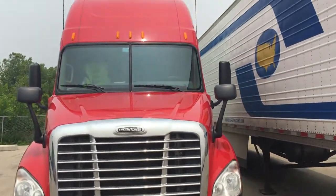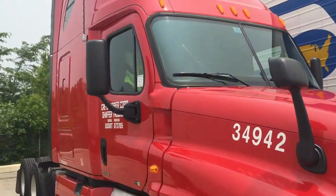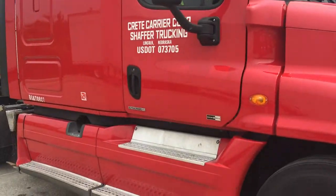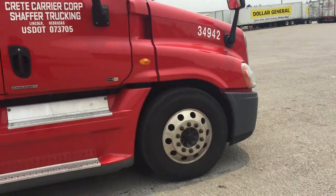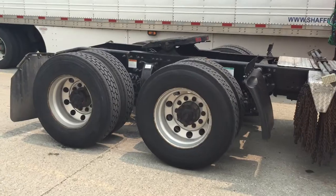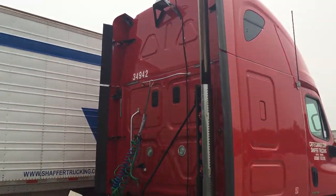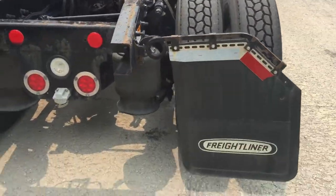What's up YouTube? Got another video for y'all. This is my 2011 brake line of a double bump Cascadia. One of the older trucks here at Crete. A quick walk around — about to get ready to grab me an empty and get back on the road.